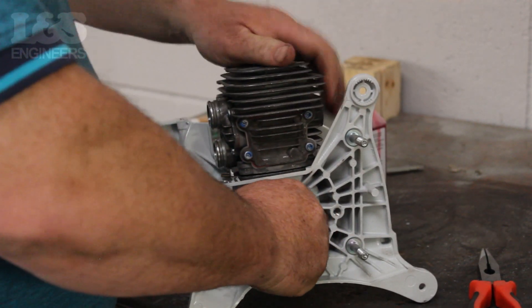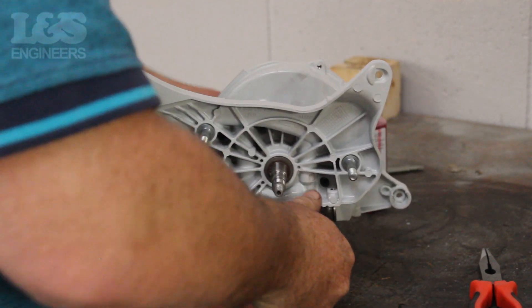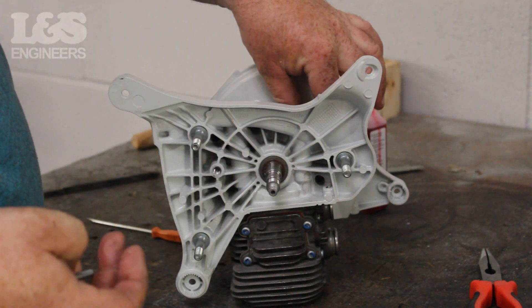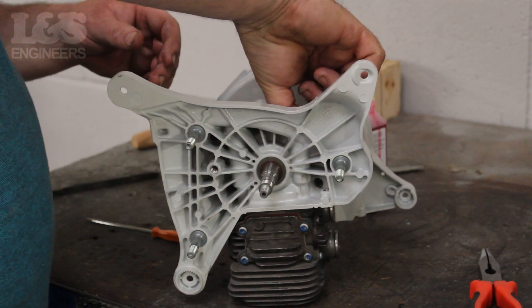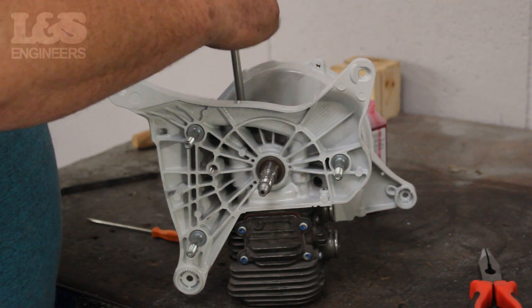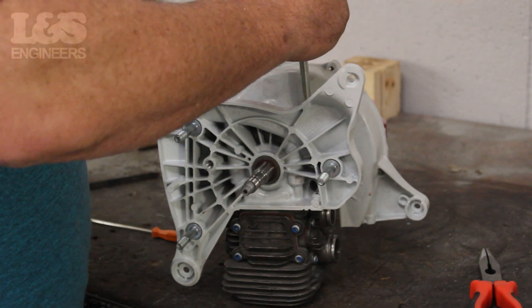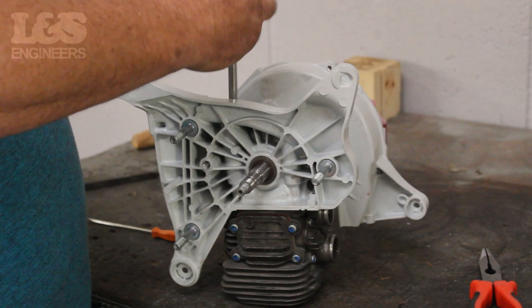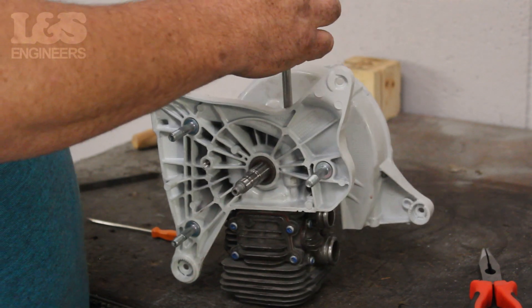Push it down and turn the crank to make it more secure. While holding the cylinder, turn the machine upside down. Now using a torque spanner, screw in the four screws to secure the cylinder and piston in place. Make sure it's secure.